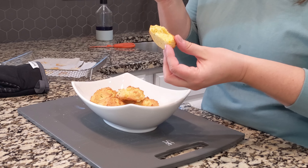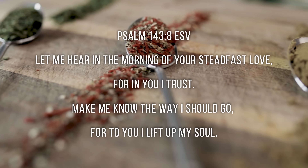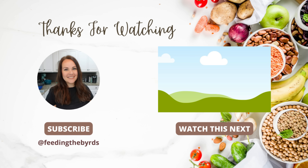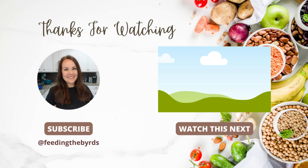Our verse this week comes from Psalm 143:8 — 'Let me hear in the morning of your steadfast love, for in you I trust. Make me know the way I should go, for to you I lift up my soul.' If you enjoyed this video, check out the video above and thanks so much for watching.